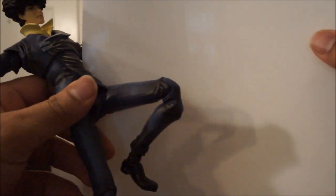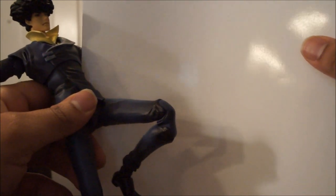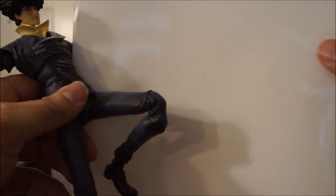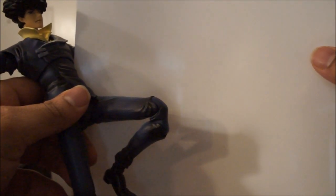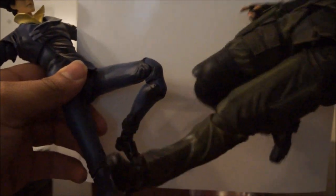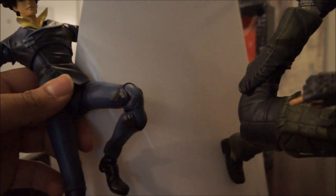Certain toys nail it better — like the Play Arts Kai Ninja, the Cyber Ninja from Metal Gear, and Solid Snake — their knee designs are really well done. But the original Play Arts Kai figures with the knee joint, like Snake's — it's hideous, it looks like shit. Look how chunky that big slab of plastic is, there's no way of hiding it. So this new design is nice.